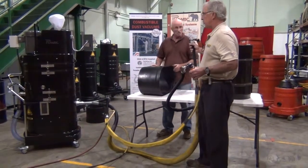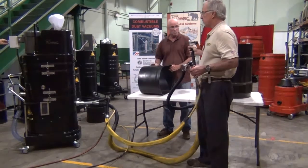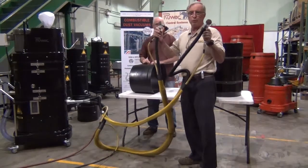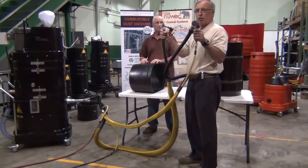Okay, Ray, we're going to turn the vacuum on. So you can see we've got two tools. Can you hear the suction?